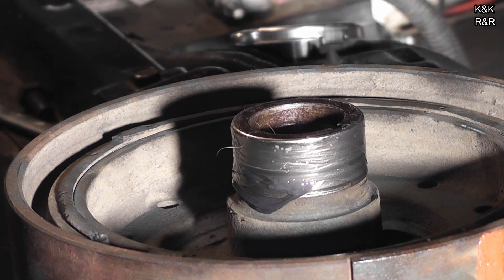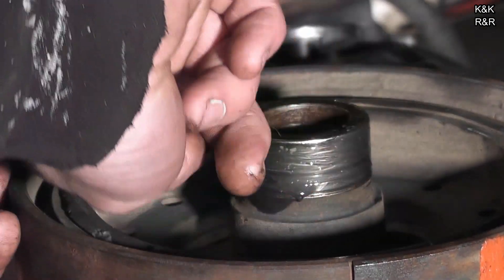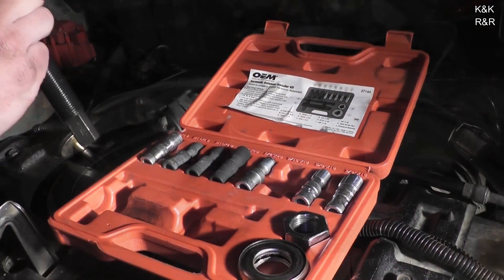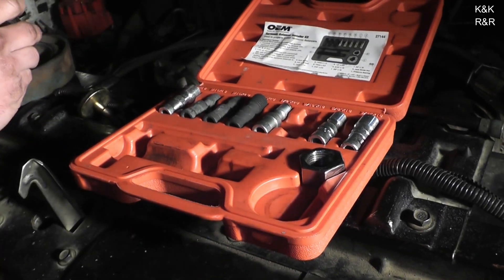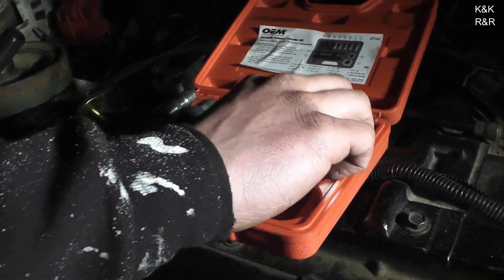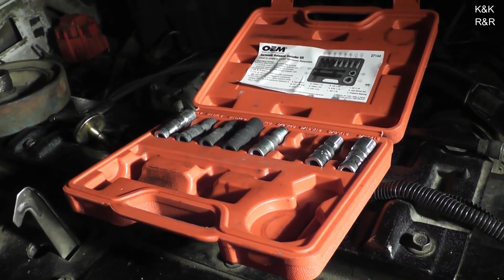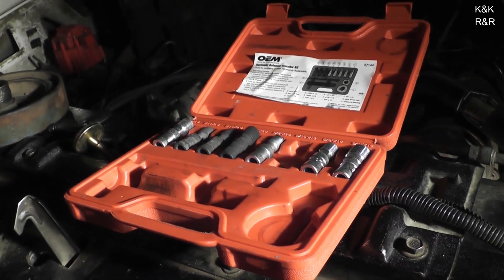You buy an engine from a straight guy and it screws you. You buy the engine from the tweaker and it runs great. Normally I would do some different procedure, but someone's already kind of screwed the crank up on this — not us. They've galled the thread and we got an oil leak, so I don't want to stress it like I normally could. We're going to do it right this time. We've got this O'Reilly's installation kit — it works quite well.